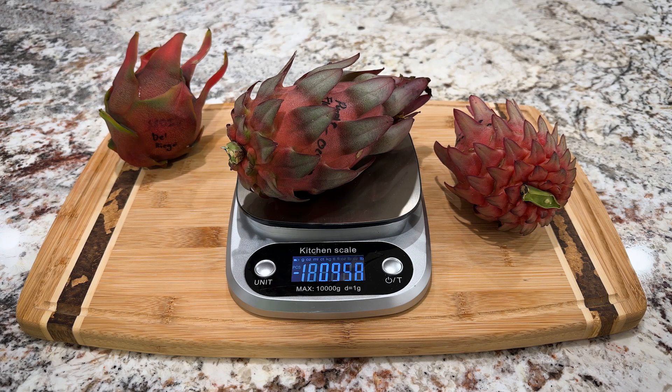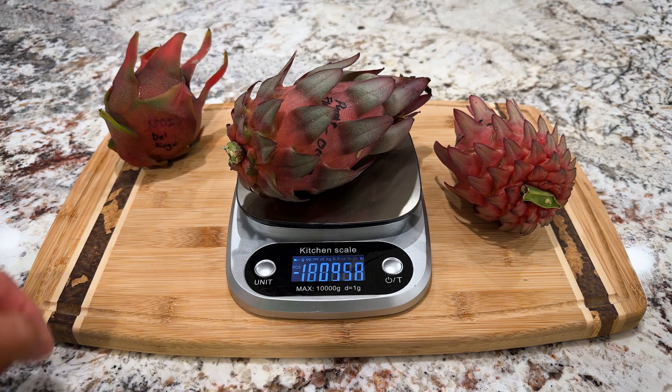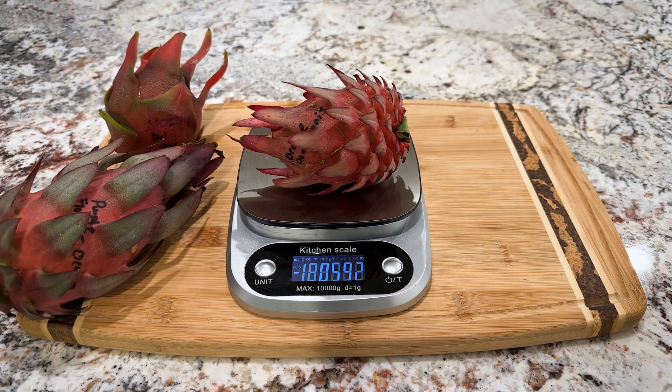Hey, this is Paul, and today I'm going to do a review on Purple Flower Ocamponis. The fruit is weighing in at just under a pound. And the Orange Flower Ocamponis, which is weighing over half a pound.